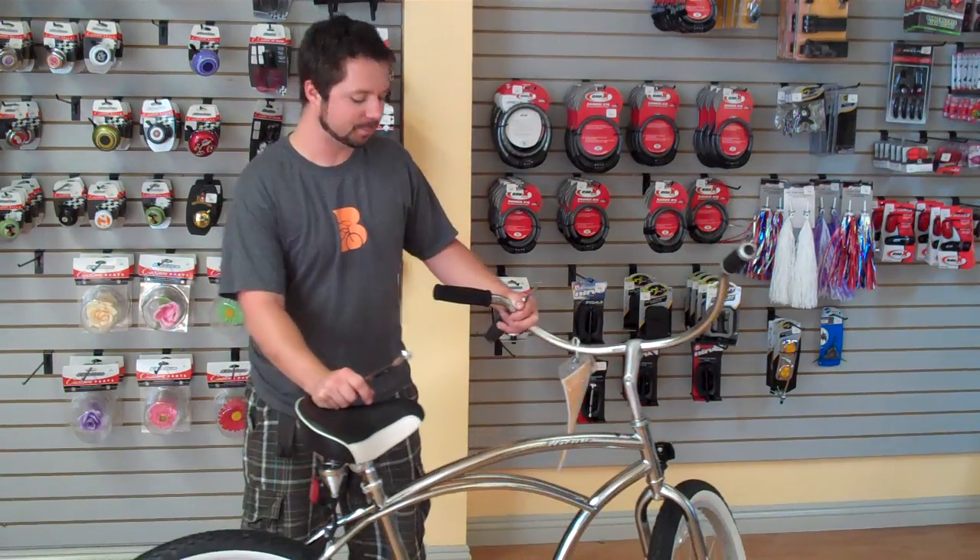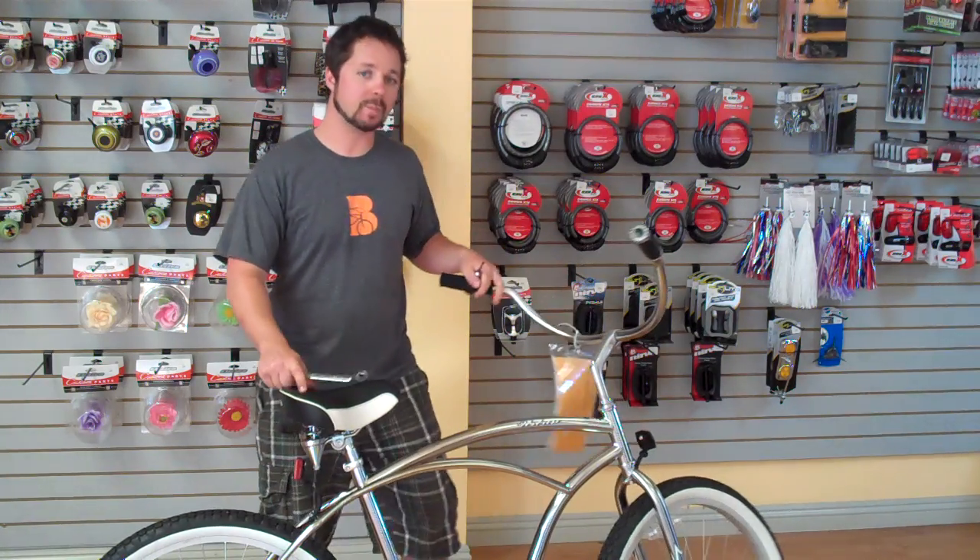Hey guys, it's Ryan from beachbikes.com. Today we're going to talk about tightening the chain.